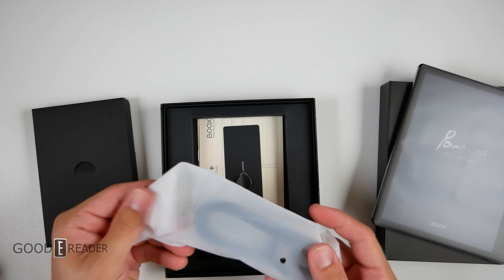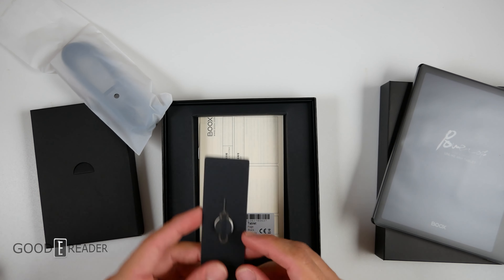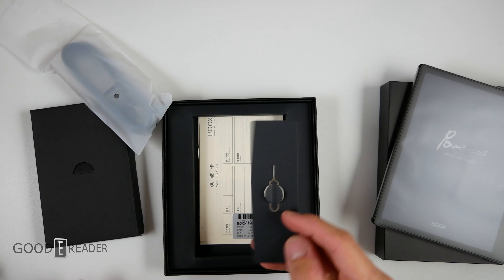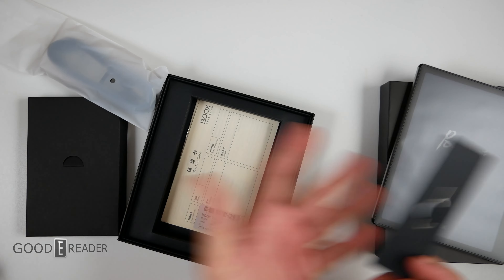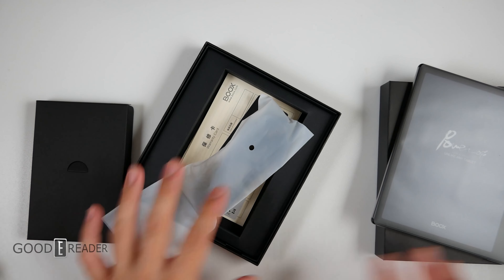You get a USB-C cable. You get a SIM card removal tool — which is for the SD card, but it's more commonly known as the SIM removal tool, though here it's really the door removal tool. You get your documentation in the box. That's everything that comes in the box.